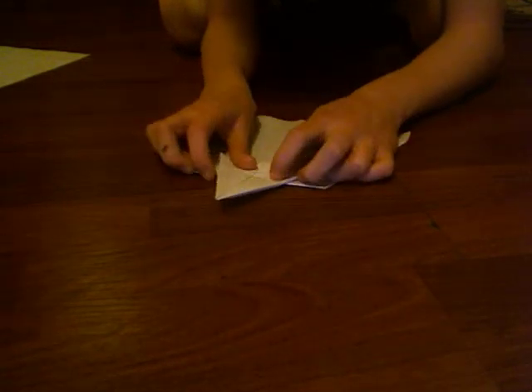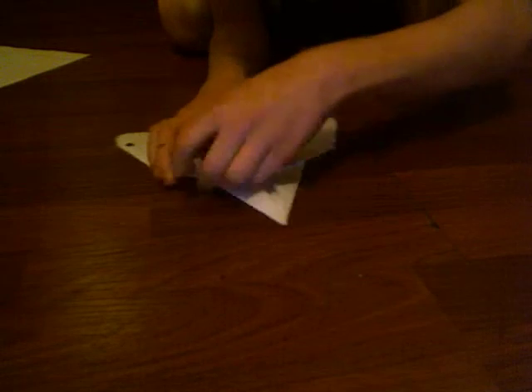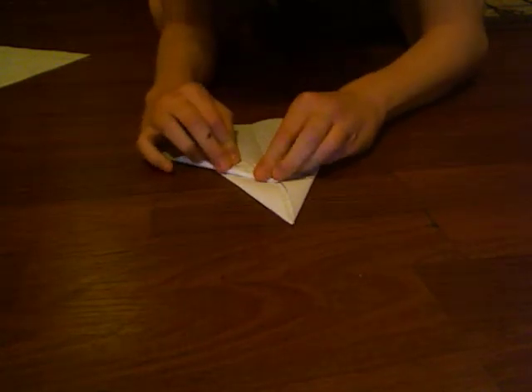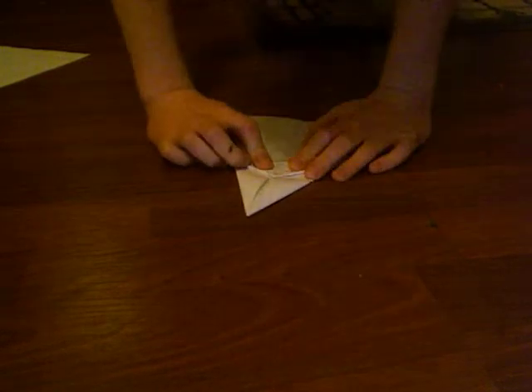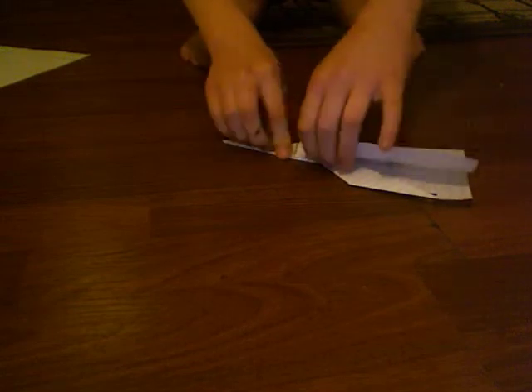Then you're going to fold this down on the edge, right there. Then you're going to fold this right down, right there where those two lines are. You're going to fold it like that, and then fold it like that, and then fold it like that, and do the same on the other side. Then fold it just like that, and turn it over — it's going to look like that. If it's like that, you're not doing it right. Then you're going to make the wings.